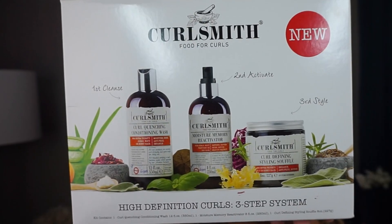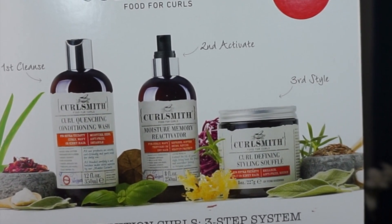For today's video I'm going to be doing a product review — the new CurlSmith High Definition Curl three-step system. The reason why it took me a couple of weeks to get this video together is because when it comes to curly hair, I don't believe that you get to know a lot about a product the first time you try it. The first time I tried this, I hated all of it. I tried it again and again and my opinion has completely changed.